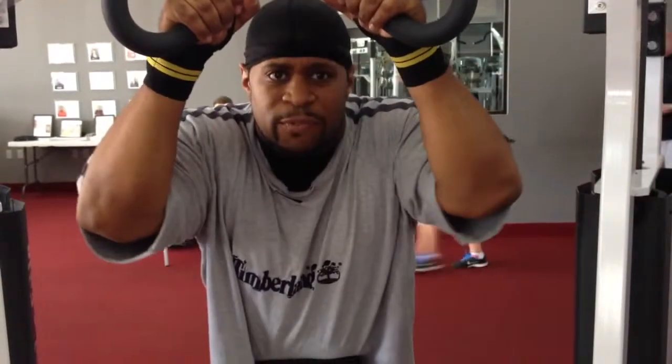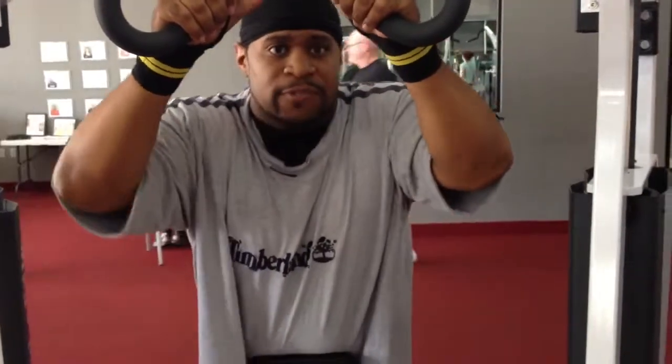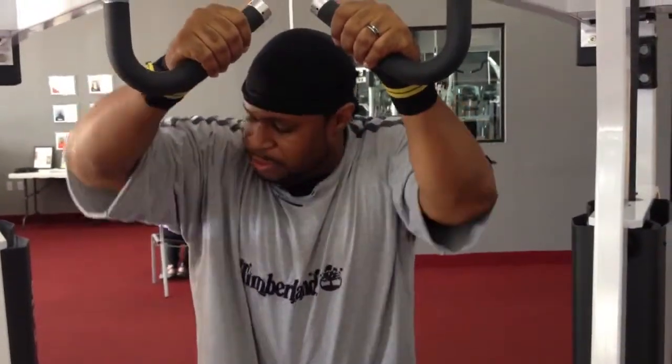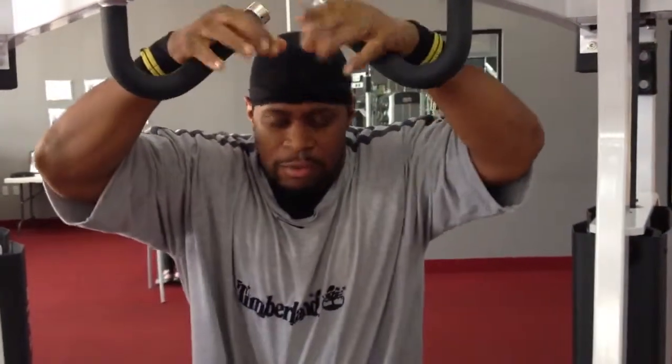This is the 3rd or 4th exercise. This is for upper back. It's a hammer scroll for high rows. So I'm doing this for my upper back.